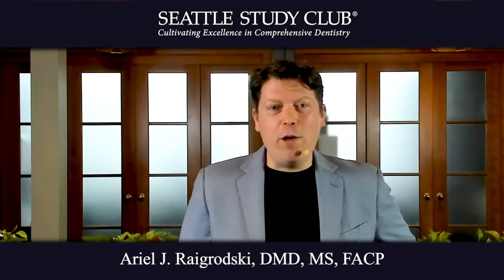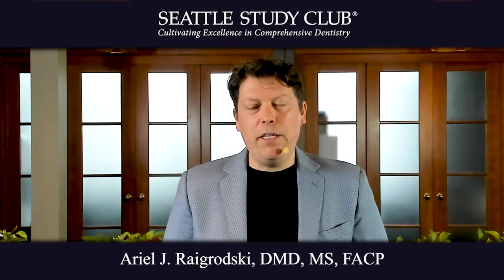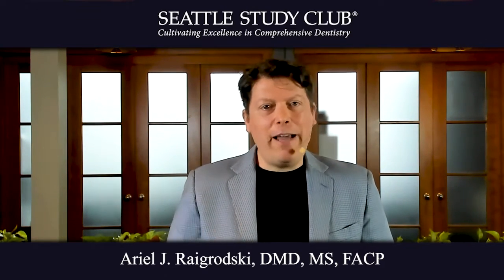Hi, my name is Ariel Rygrotsky and I'm a prosthodontist in Seattle, Washington. I want to share with you a tip — actually it's more than a tip — regarding the use of surgical guides.